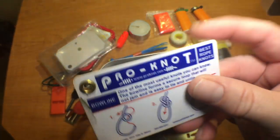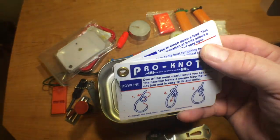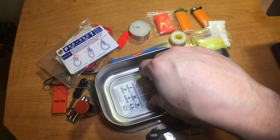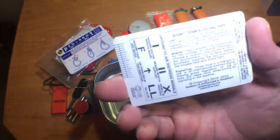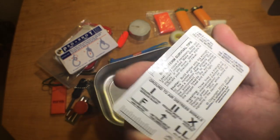A Pro Knot card — just in case you need to polish up on your knots; it's got them all in there. This came from an Esee knife purchase I made; they always include these little survival cards with their knives. It's a handy little card — it's got some measurements on it, air-to-ground signals, and some instructions.